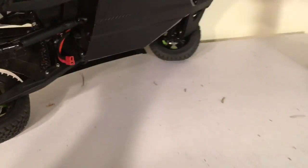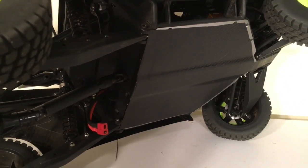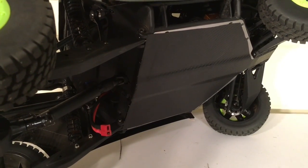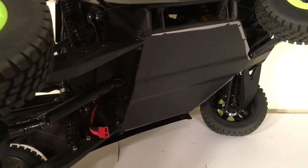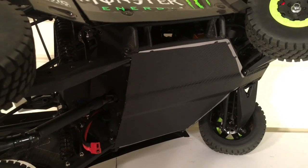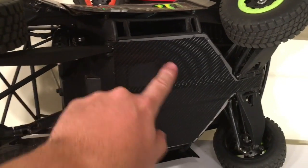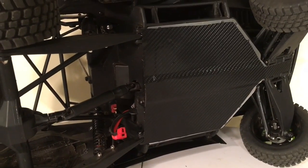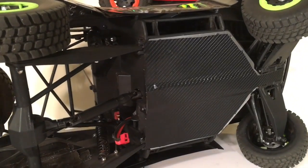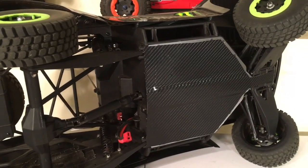Another thing I did was put carbon fiber vinyl wrap on the bottom of the chassis. You can buy this in bulk on a heavy roll and it's automotive grade — easy to place, and you can peel it off and reapply it several times while you work on the vehicle. It protects the underside of the chassis, but what I like most is that it actually seals up the hatch on the bottom of the Baja Rey that accesses the motor. Some folks on the forums have been getting dirt and debris into their transmission through that hatch, so by putting this vinyl wrap over the chassis, that seals it up and you don't have to worry about that anymore.